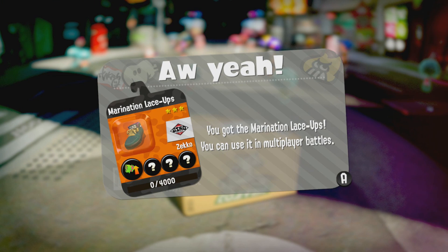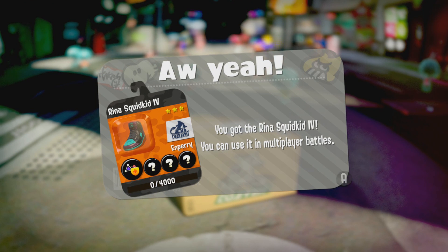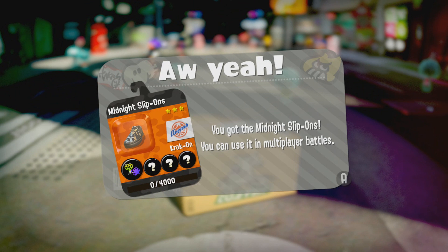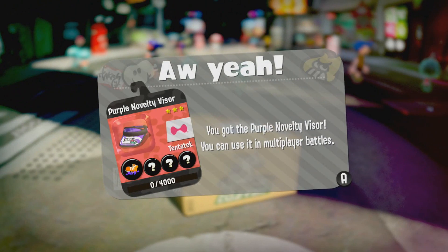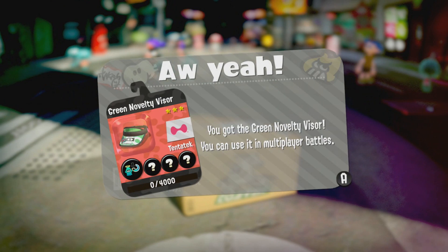Make sure you are clicking on the article that is related to your copy of the game. So if you are living in America but you have a European copy of the game, make sure you are clicking on the European Squid Research Lab post, otherwise you will not be able to get the Springfest kit, and vice versa.